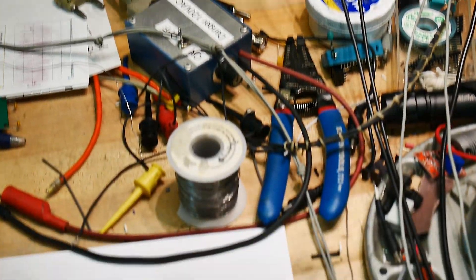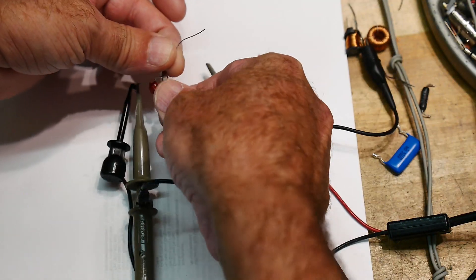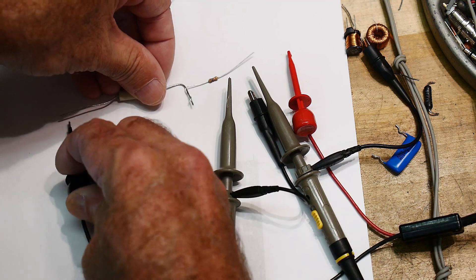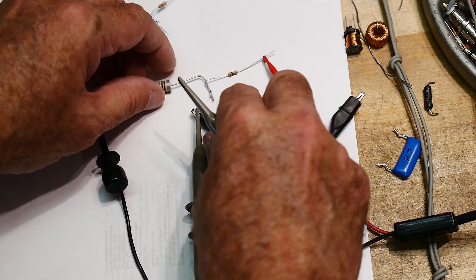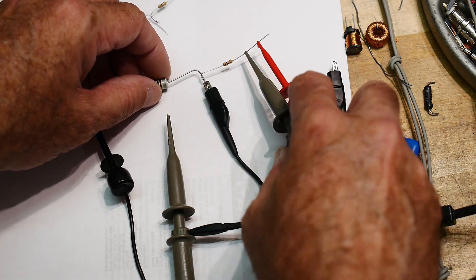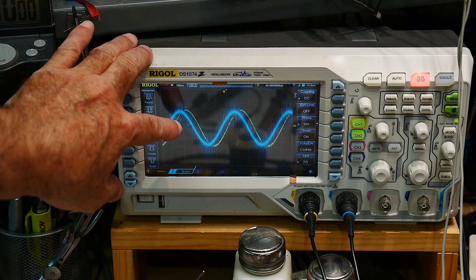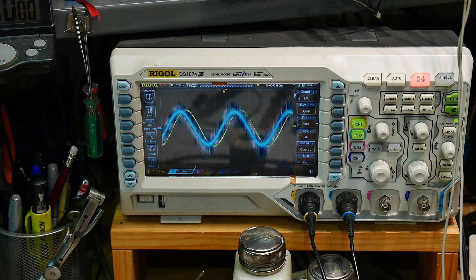Let's do the same experiment, this time with an inductor. We'll remove all of this and put in an inductor and a resistor. We'll put the function generator across the whole thing, ground reference in the center, and measure the current and voltage. Now we've got voltage — which is blue — leading current, which is yellow.